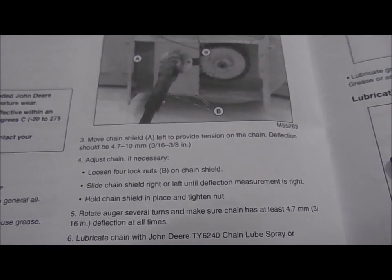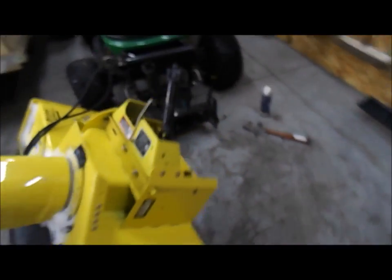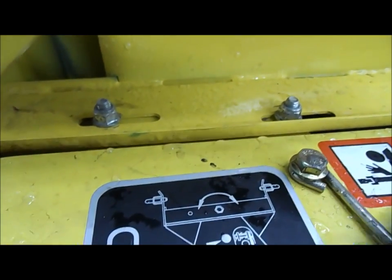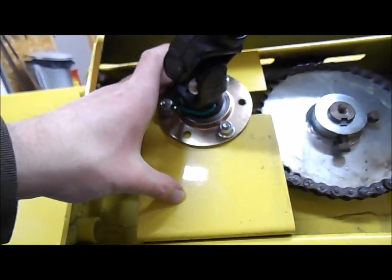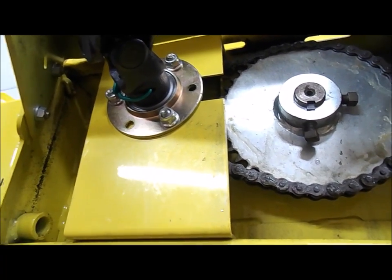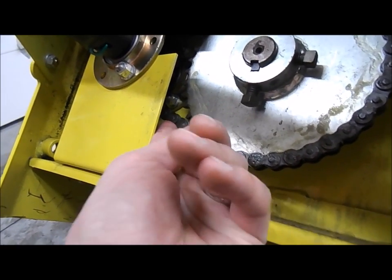There should be three-sixteenths of an inch deflection in the chain at all times, and it was quite a bit more than that. I rocked the auger back and forth and you'd actually get quite a bit of deflection. The way you do this: there are two bolts on top here, these are 13-millimeter nuts. You can see how this is slotted — you loosen those two and these two here. Then you take this whole plate where the bearing and the smaller sprocket is mounted and move it to take up the slack. You want it tight but with some deflection — three-sixteenths isn't much.